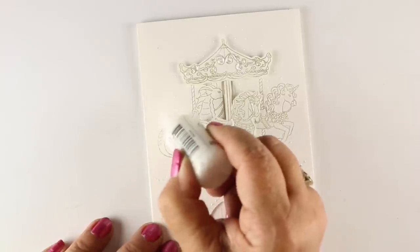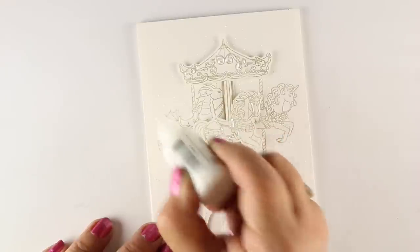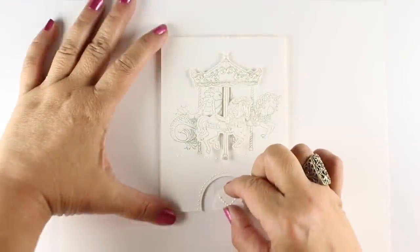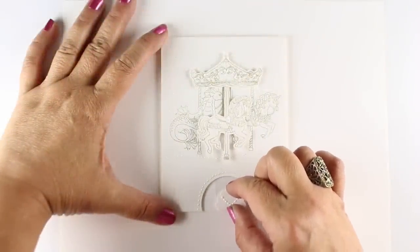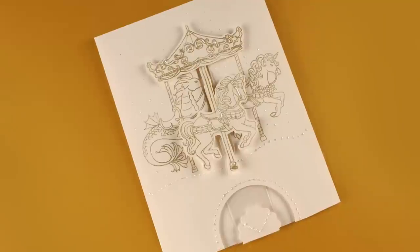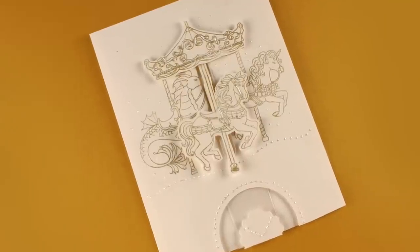And then I put little sparkly snow in the sky — because why not? It's a magical card. So once it was all finished, it moves up and down. Not a huge movement, but it's enough to really be sweet and entertaining, and I thought it was really fun to make.